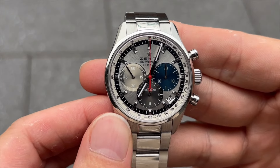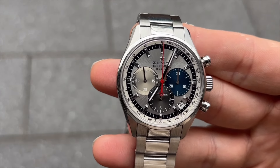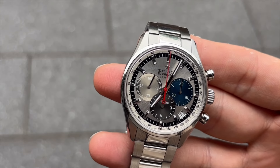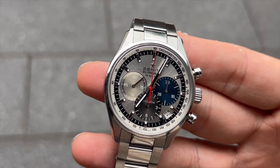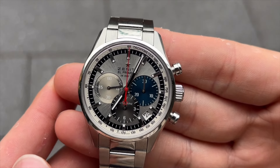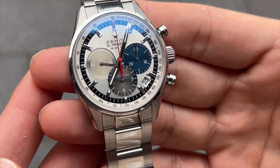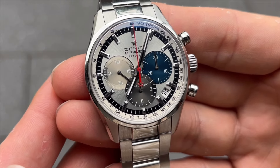The dial of this El Primero is a perfect blend of elegance and functionality. The applied hour markers and hands are rhodium-plated and filled with SuperLuminova for enhanced legibility. The chronograph sub-dials are arranged in a classic tri-compact layout, with a 30-minute counter at 3 o'clock and a 12-hour counter at 6 o'clock.